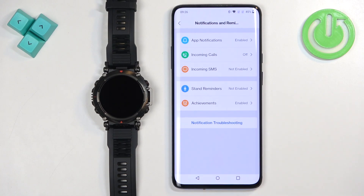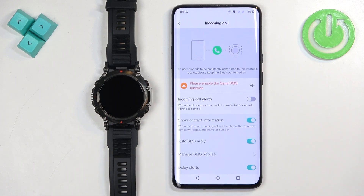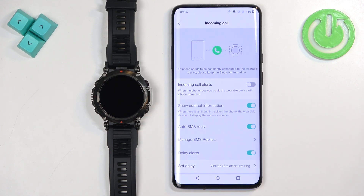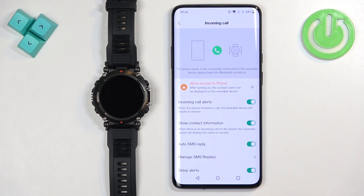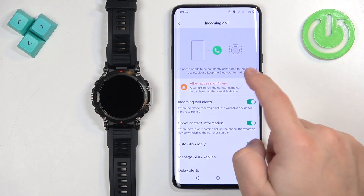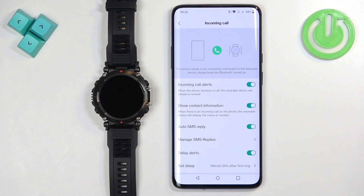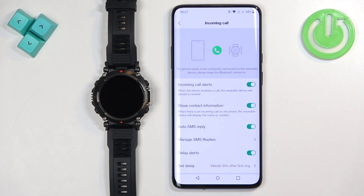Once you're done customizing app notification settings, go back and tap on Incoming Calls. Here you can turn on call notifications. If you see a warning message, tap on it and allow the required permissions, then tap the switch to enable call notifications. You may need to allow additional permissions. Once enabled, you have options like showing contact information — the name and number of the caller.